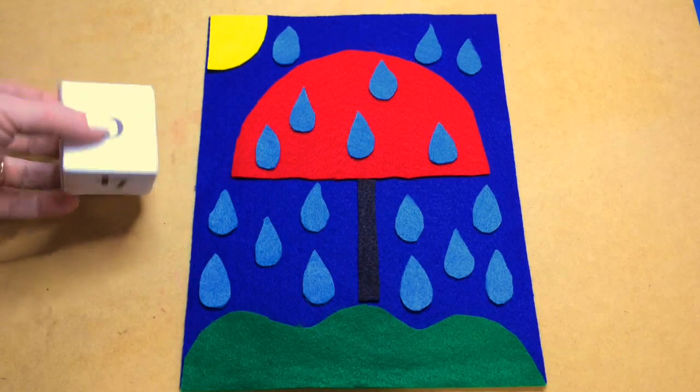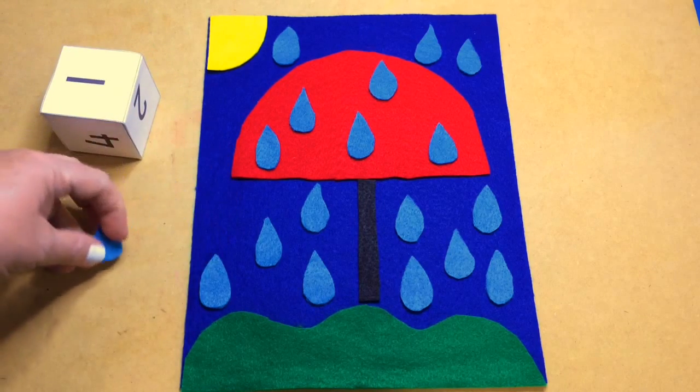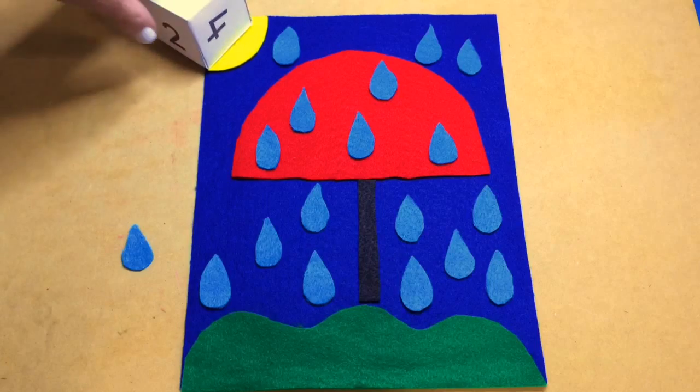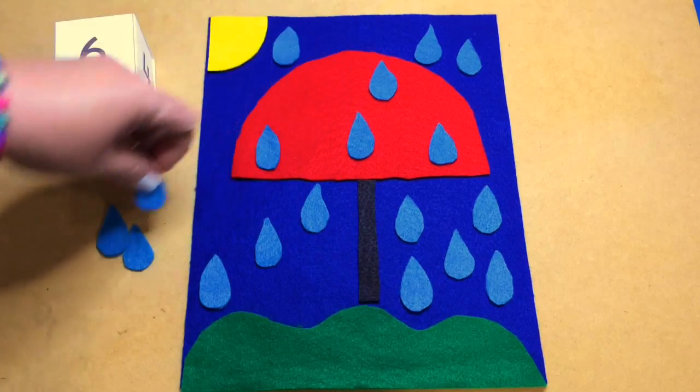They just take their dice, roll it, and then remove a raindrop and set it off to the side. They keep going until they've removed all of the raindrops on their felt piece.